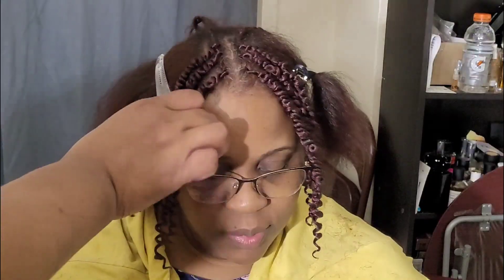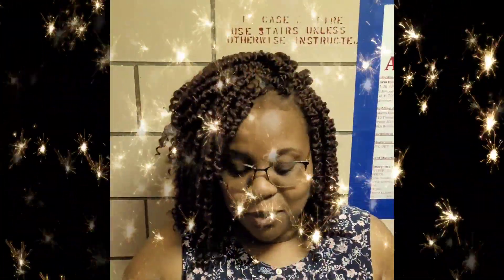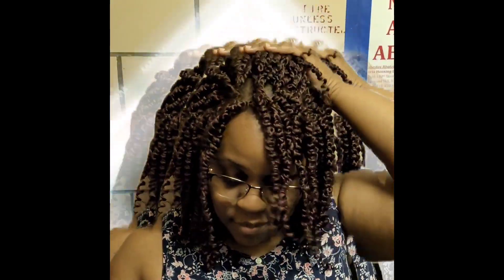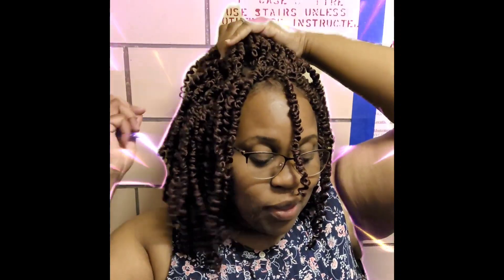And there you go — I think she's feeling herself! Here you can really tell she's feeling herself. What do you guys think of those end results? I love how it looks. She's able to pick it up, pull it back, wear it loose, or wear it to the side. So she has an option of different partings to rock.